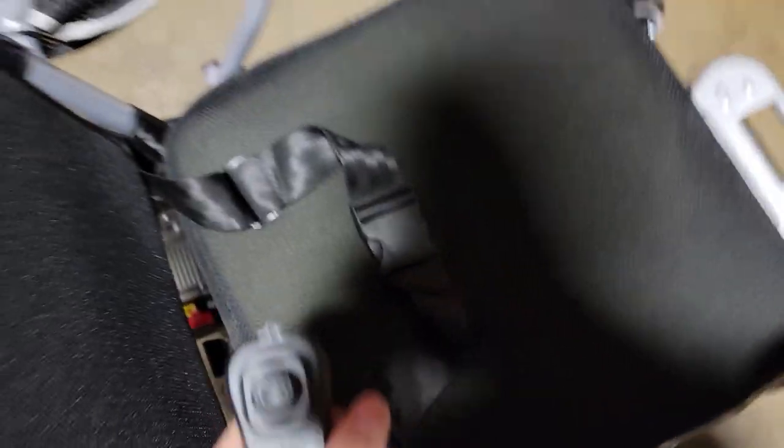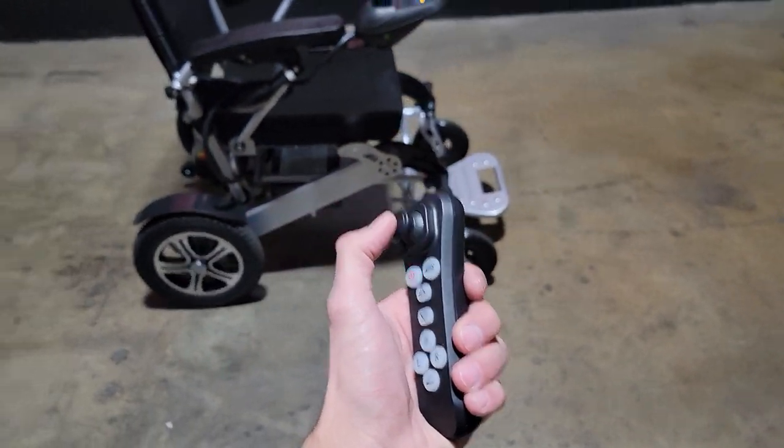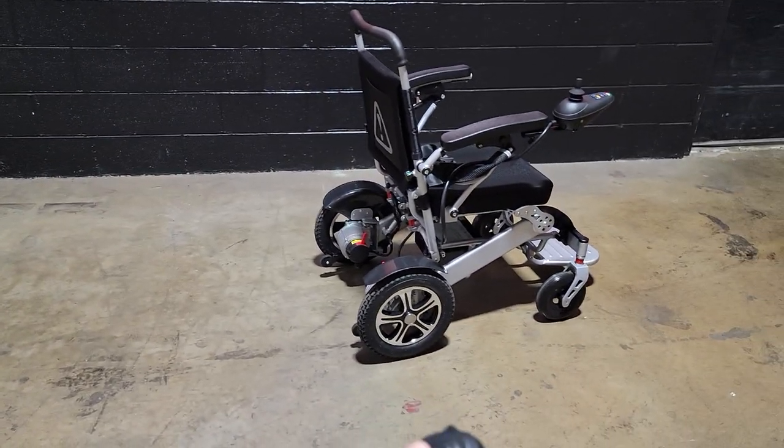You've got your seat belt right here as well as your remote. We can easily move it forward and back, move it around.